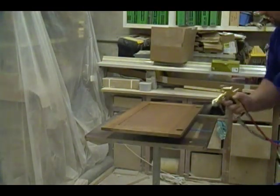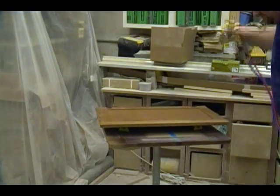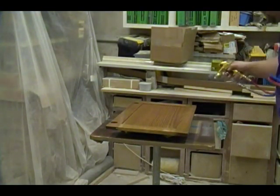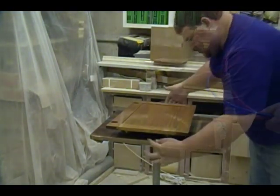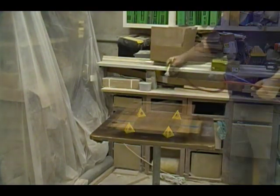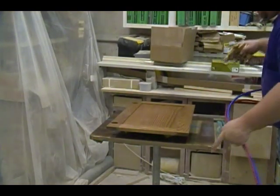Now I'm spraying the final top coat onto the backside of both doors, starting by banding the edges first and finishing up by spraying the back. While the backsides of the doors dry, I'll move on to spraying the cabinet, the rest of the panels, and all the trim. Typically I like to leave at least a minimum of one hour for the back to set and cure before starting on the front.